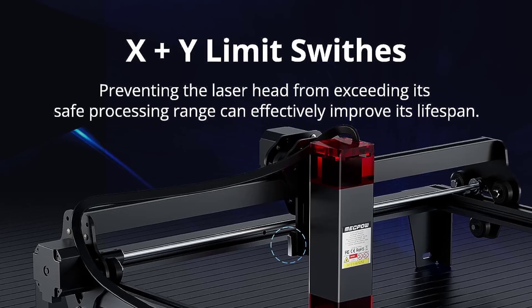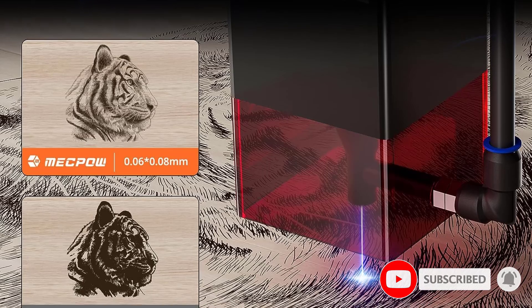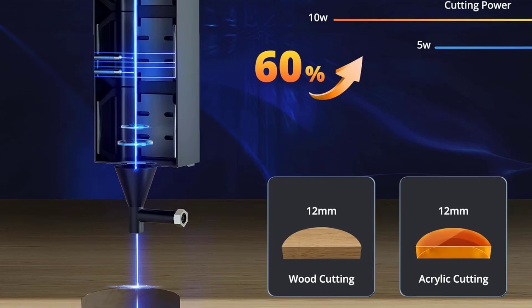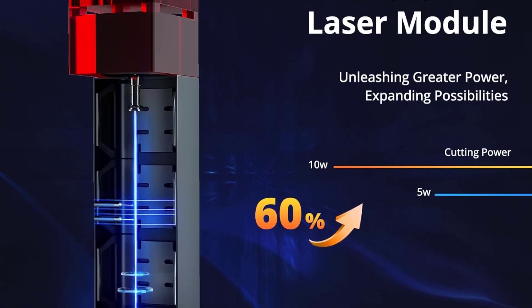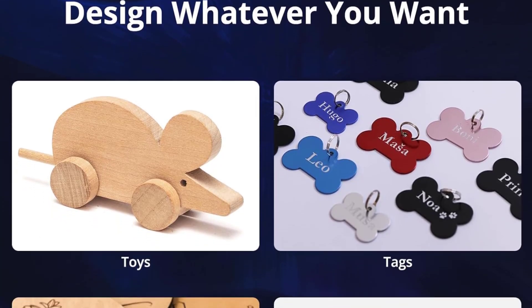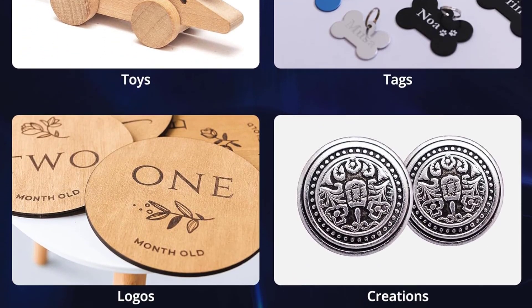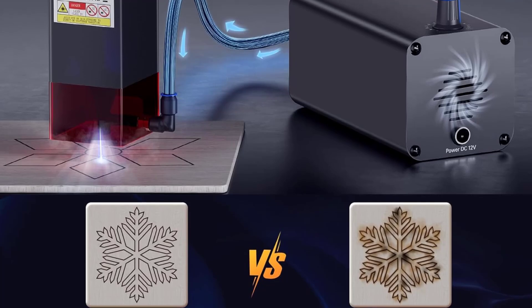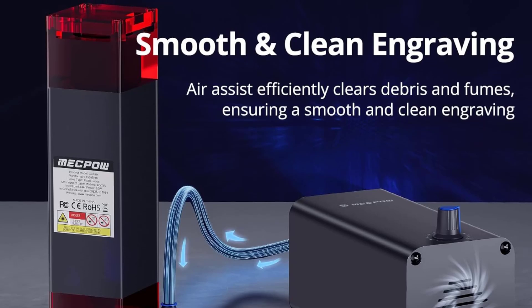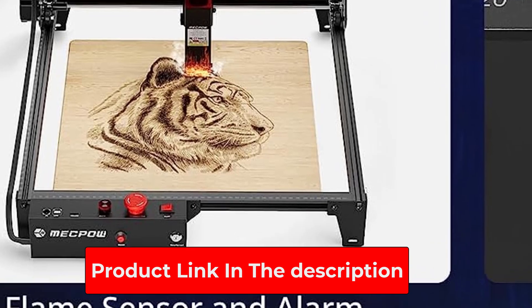Additionally, the secure key lock prevents unauthorized access. Limit switches on the X and Y axes prevent potential damage by recognizing scenarios where the laser head may collide with the tracks, auto-stopping movement to avoid severe jolts. With this advanced safety feature, enjoy smooth and stable operations. Crafted from aluminum and stainless steel with a modular design, the MECPO X3 Pro ensures effortless assembly with unparalleled stability and durability, offering a 3x longer service life compared to similar products.